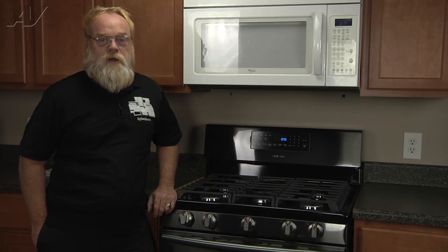Hi, I'm Robert with ApplianceVideo.com. Today we'll be looking at the latch and lock motor switch on this Samsung freestanding gas range.